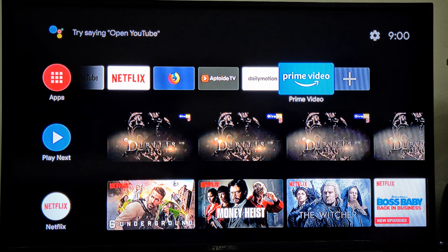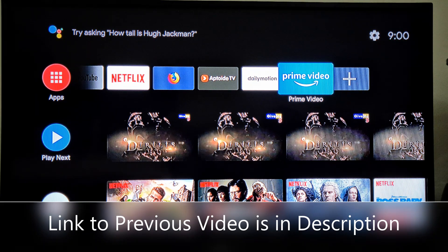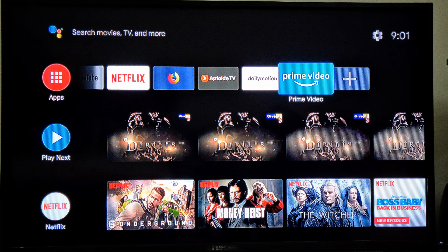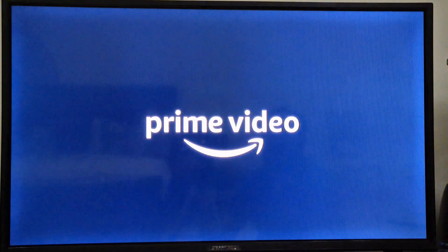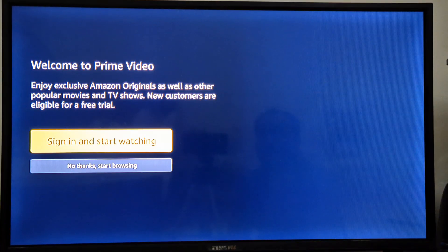If you haven't downloaded it yet, you can check my previous video, and once you have downloaded it you can follow me from here. Before watching this video, I hope you already have a subscription or have already subscribed with Prime Video or Amazon. So we'll start with how we can sign in.